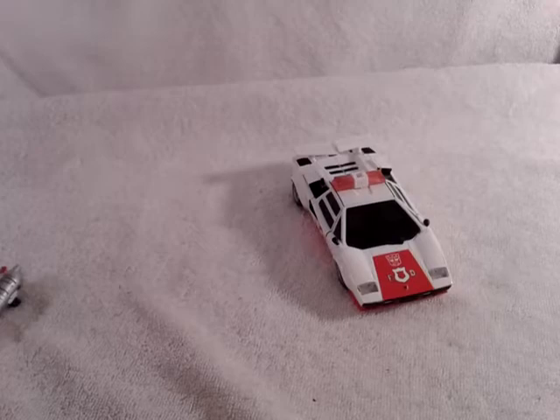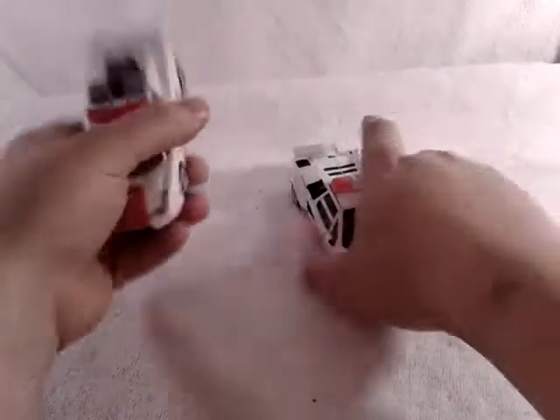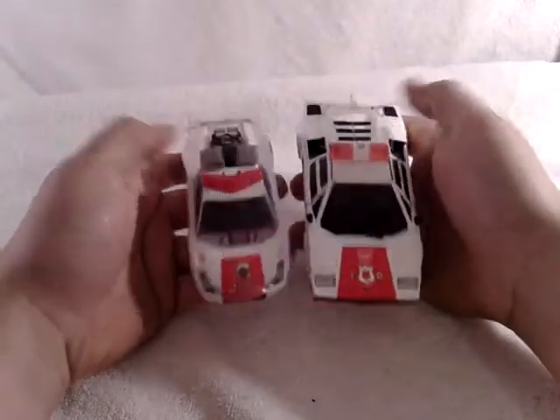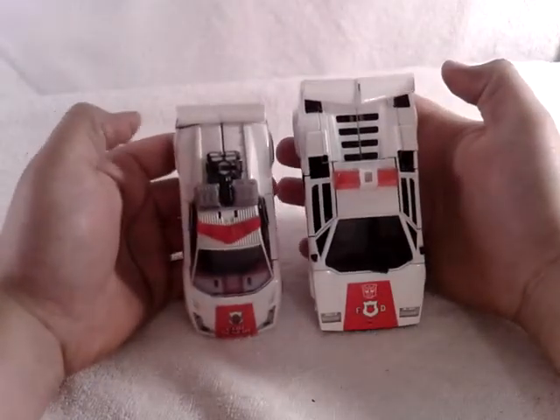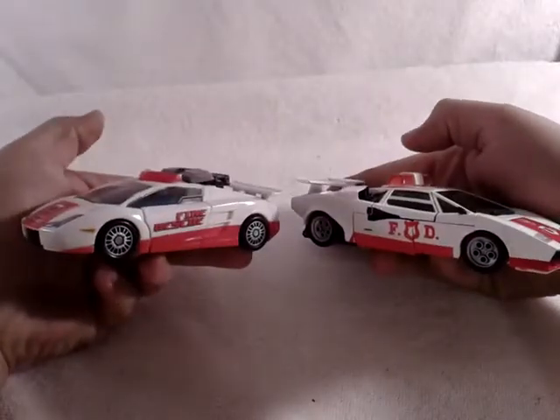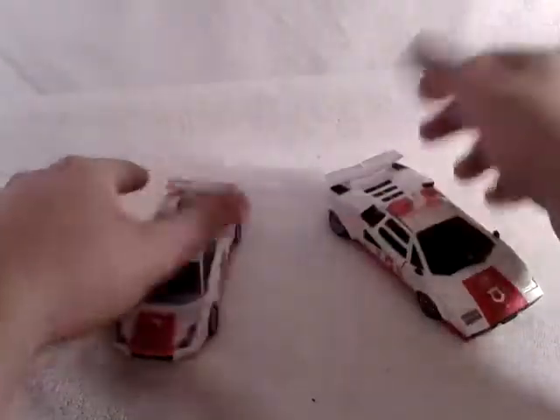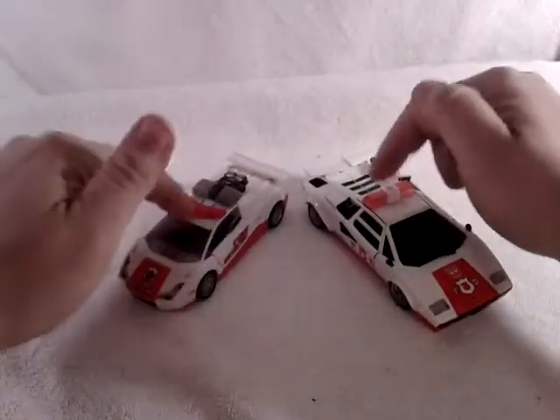But for another size comparison, why not just do a size comparison with his Classics Red Alert. He really got an upgrade, didn't he. Fire rescue on that side, but this has the fire department on this side — more G1 accurate. Very cool indeed.